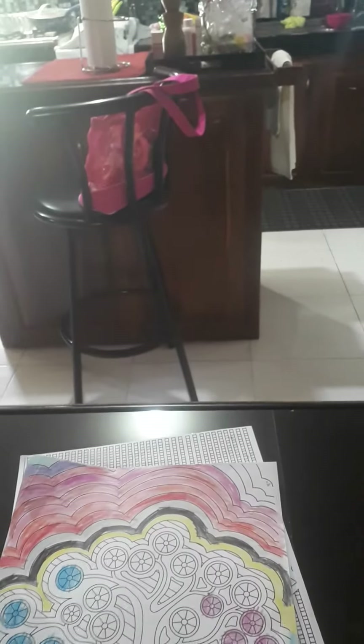Okay, let's just start on coloring. I'm going to set the timer.